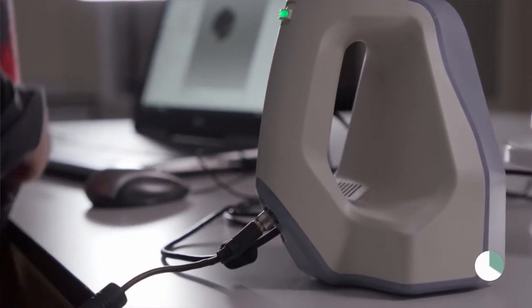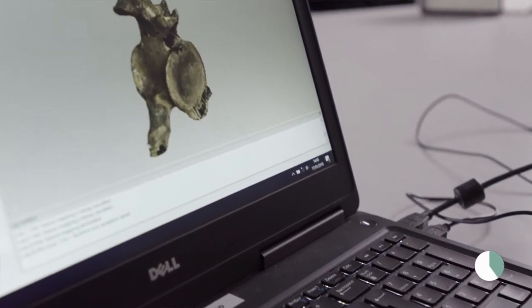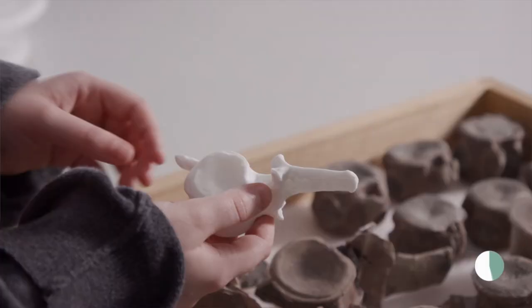The scanned information is going to be really useful. The fossil material itself is going to be on permanent display, so the 3D models can be used to share with scientists all across the world and we can also use it to make 3D prints.